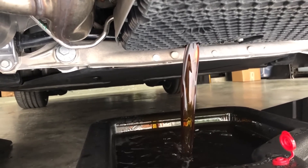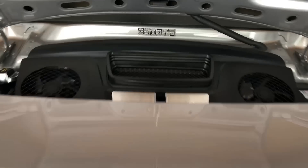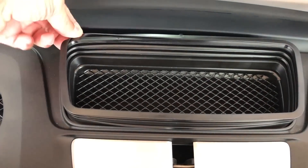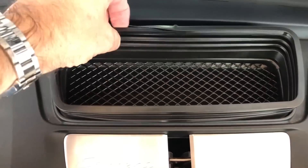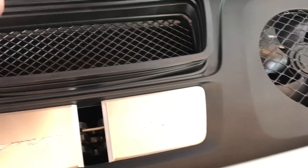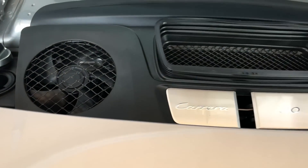We'll come back to check on the drain in a few minutes. We're going to be removing this cover, starting by removing this plastic piece.